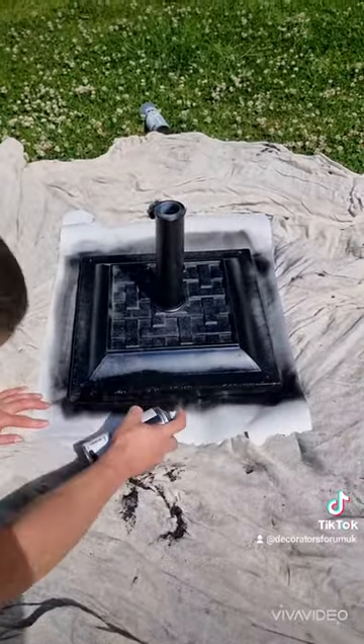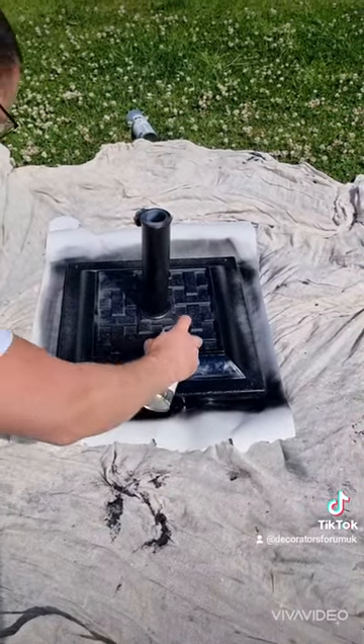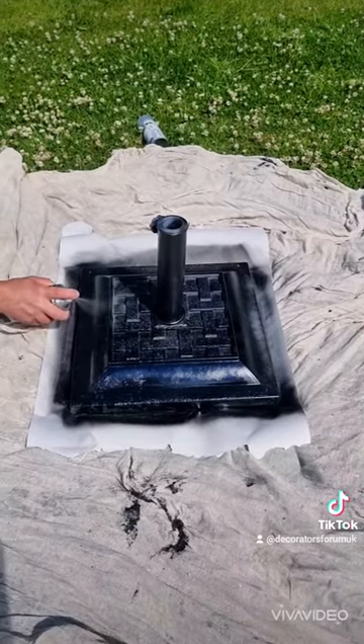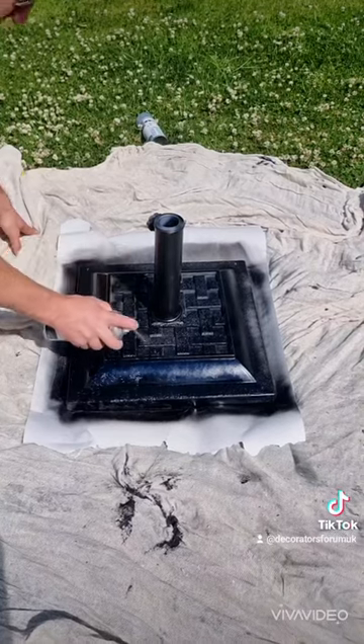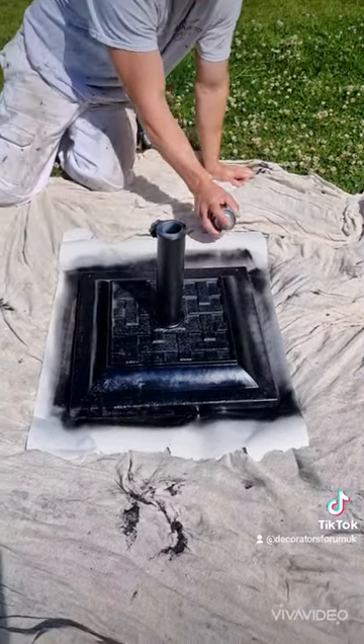This is available from Rawlins Paints in over 2,500 colors — they've actually got the first UK tinting machine for this product available online. What makes this different to any other 2K system is that usually with a 2K system you would only be able to use it once.